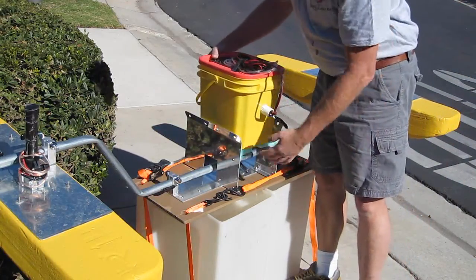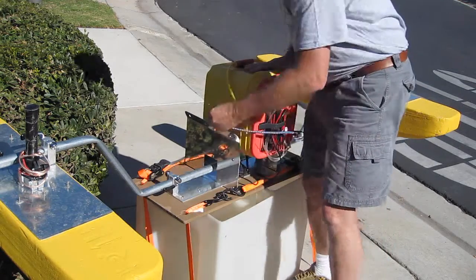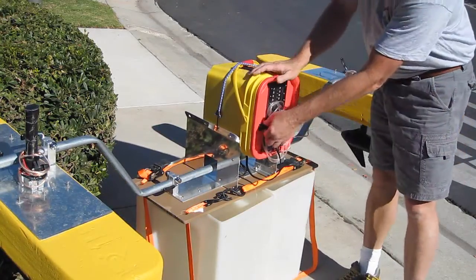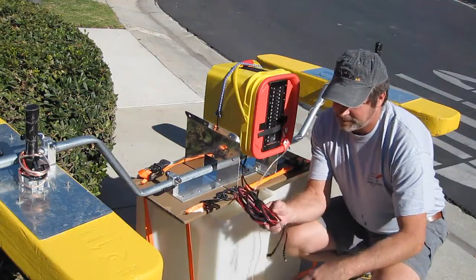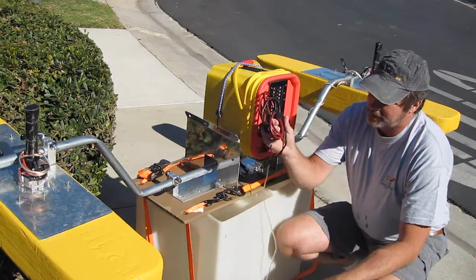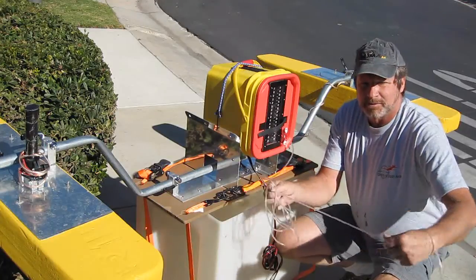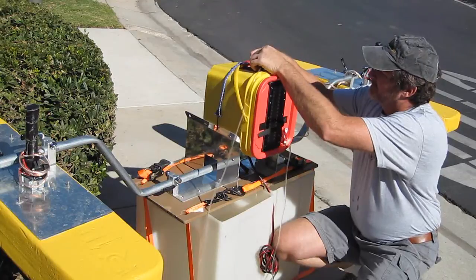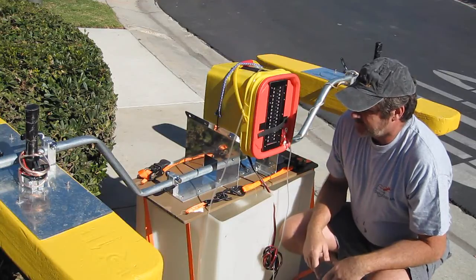Once both pontoons are connected, we'll drop the control unit into place and secure it with a bungee cord. Now we can take our electrical connection and run it to the battery. The battery can be placed either behind the paddler or anywhere along the length of the kayak — the electrical connection is long enough to reach the entire kayak. We'll want to make sure that we don't drop the sip and puff control straw into the water, so we can put that up here for now. And that's the completely set up unit right there.